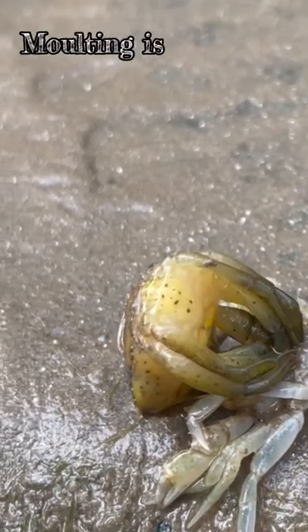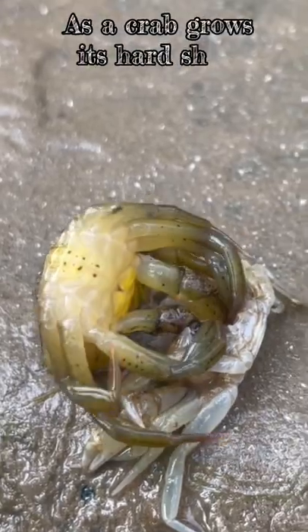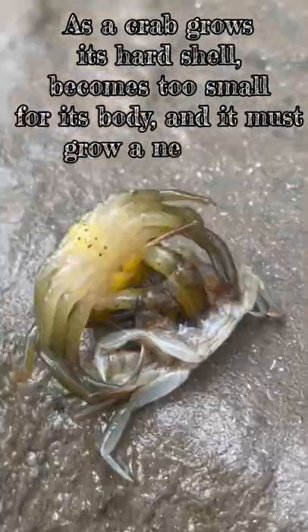This crab is molting. Molting is a process that occurs in all crustaceans. As a crab grows, its hard shell becomes too small for its body, and it must grow a new one.